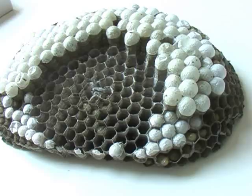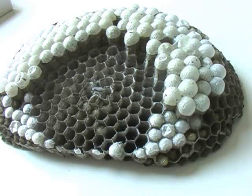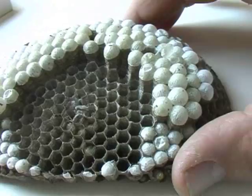Once the colony reaches a certain size, the yellowjackets start producing queens. If you look at these sealed cells that have pupae in them, these ones are a lot larger than these ones — these ones contain developing queens. The queen in the yellowjacket colony lays all the eggs. These developing queens will mate and create new colonies next year.